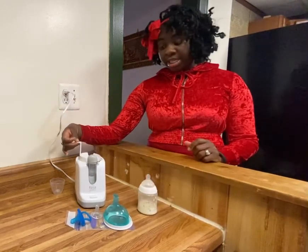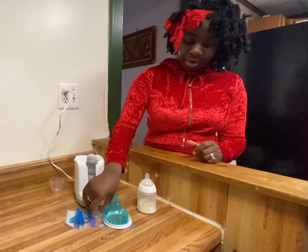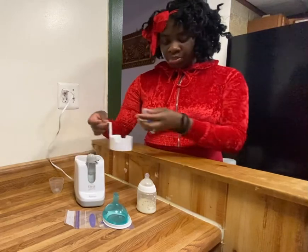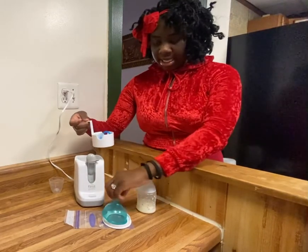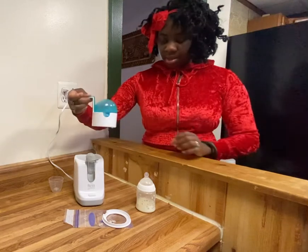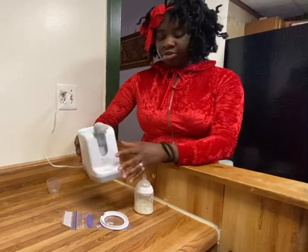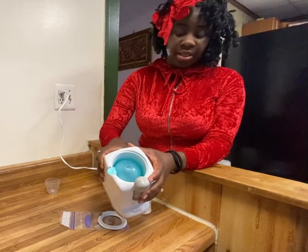Now, in order for you to sterilize the bottle nipples and the pacifier, you just take them, put them in here, take this lid, put it over it, and you just drop it in. And as you can see, it is currently sterilizing.